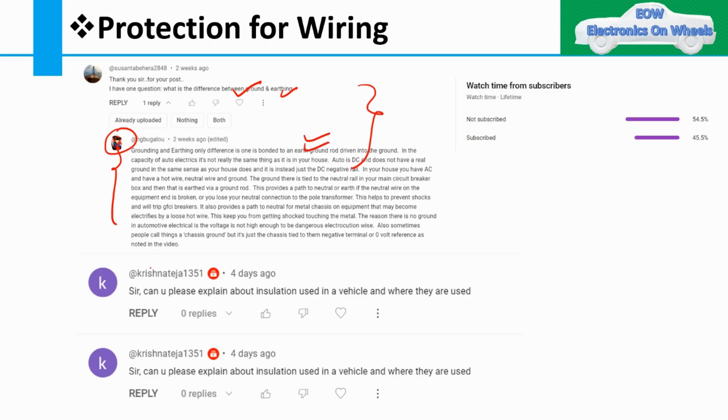The second question I've seen many times is from Krishna, asking about the insulation used in vehicles and where it is used. Today I'm making a video on this. So, protection of the wiring — what is the meaning of protection, insulation, or covering of the wiring — we will discuss this in the context of vehicles.